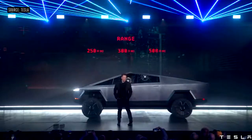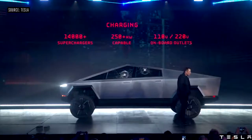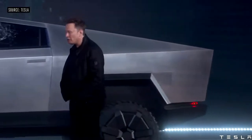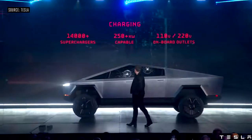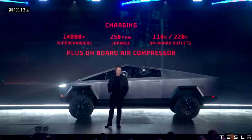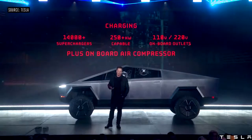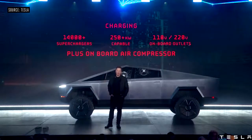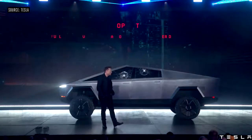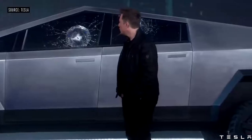We have three ranges. They'll have access to all the superchargers, capable of more than 250 kilowatts — we'll reveal the actual number later. It has on-board outlets for 110 and 220 volts. Because it's got an air suspension, we can tap off it so you have a pneumatic source — an on-board air compressor. Of course, it will come with autopilot, standard.